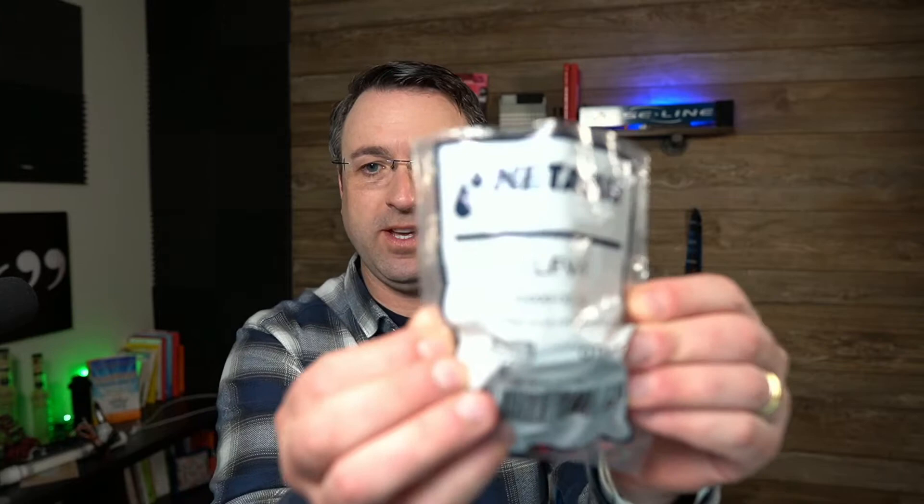Hello and welcome back to another Sprinkler Tech Talk. Today we're going to be reviewing the Netafim TLFV1 flush valve — some people call it an automatic flush valve — but what I wanted to do was take it out of the package, show you how to install it on a piece of drip tubing, talk about what it is, why you need it, a little bit about how it works, and hope you can find some value in this.